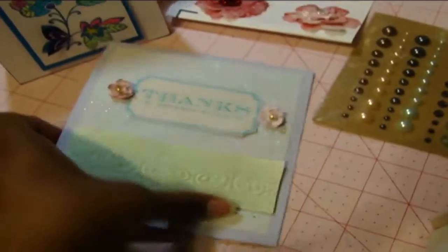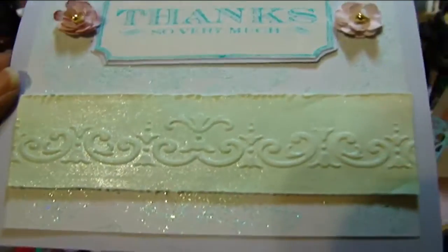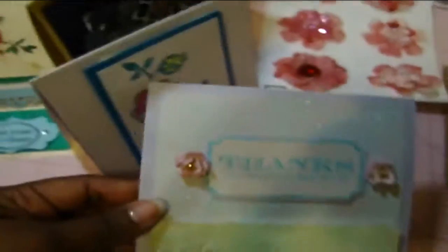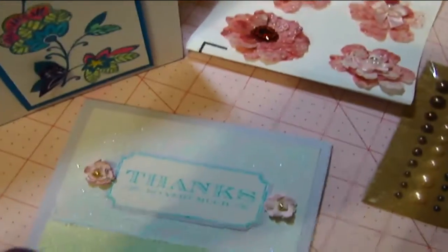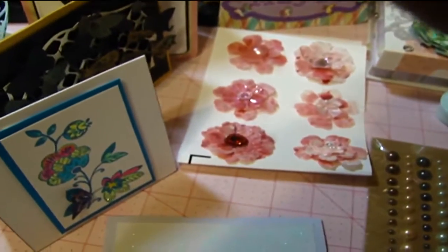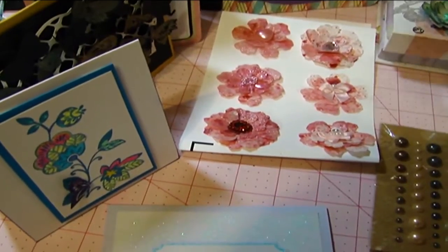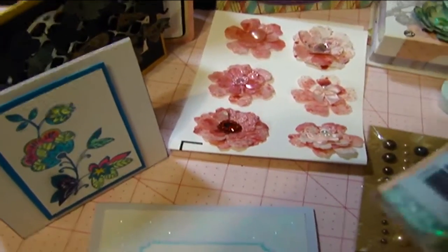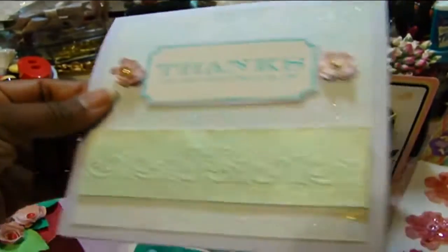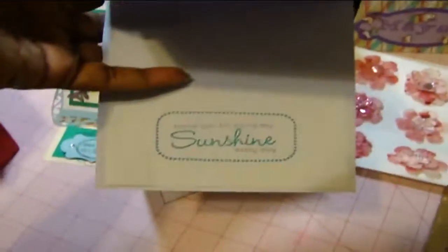Then I have another really simple card — it's just very glittery and shimmery. This is a shimmer embossing powder from Recollections. It's actually a glittered embossing powder. I used it on the background with a damask stamp, and then I just adhered the layers on using some of my stamps.